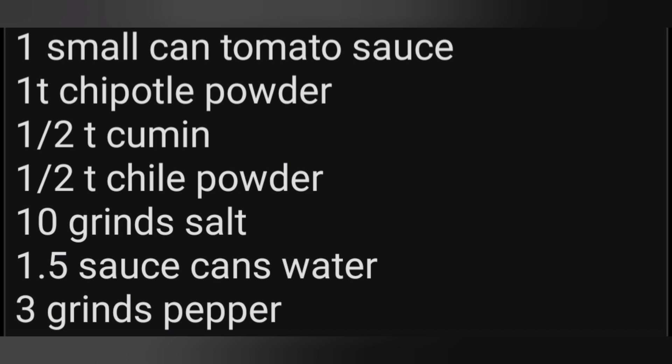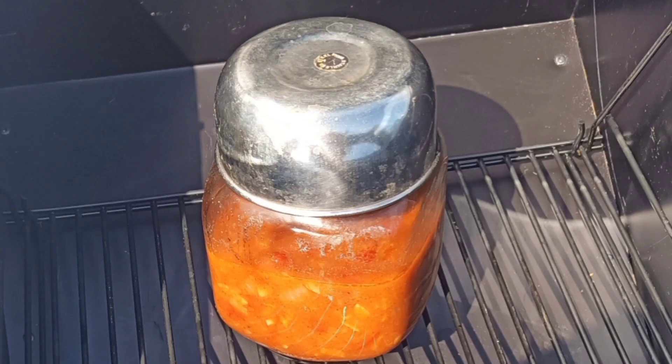The salt and pepper we grind fresh — ten grinds means ten twists, three grinds means three twists. Once it's all together, I put it in the Sun Oven for between two and three hours; the exact time depends on the day, but the point is for the flavors to simmer and blend together nicely. That was it for day one — we let the sauce refrigerate overnight to blend further.